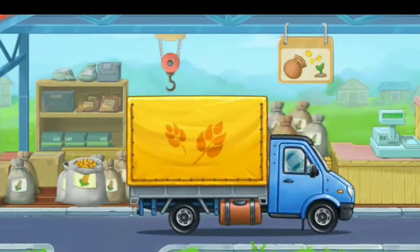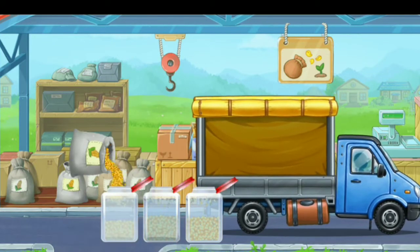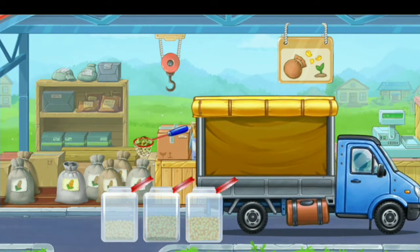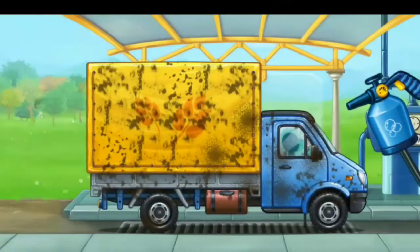Let's buy corn seeds for popcorn. We need to wash the covered truck.